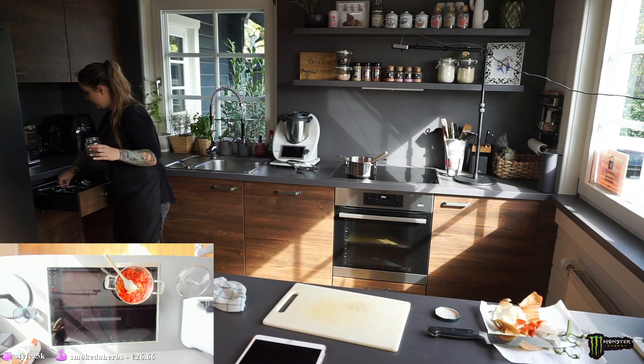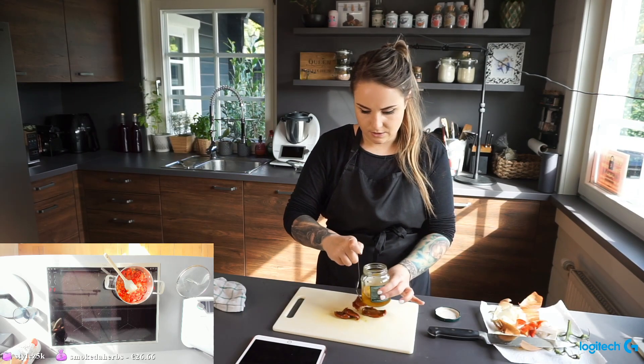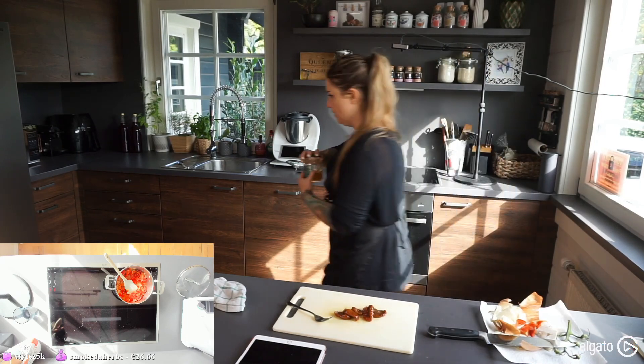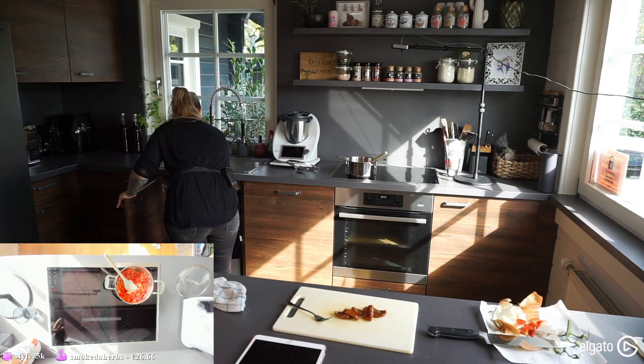Using up the sun-dried tomatoes I have left — they smell so good. I love the little bit of different flavor they add to the soup.